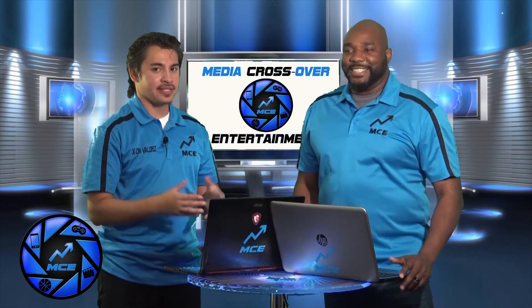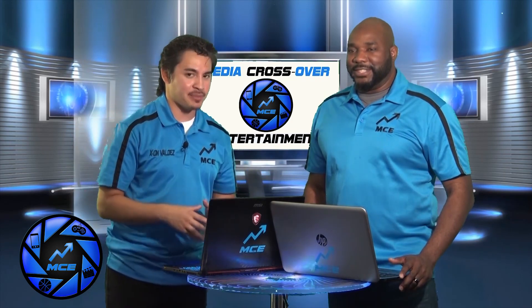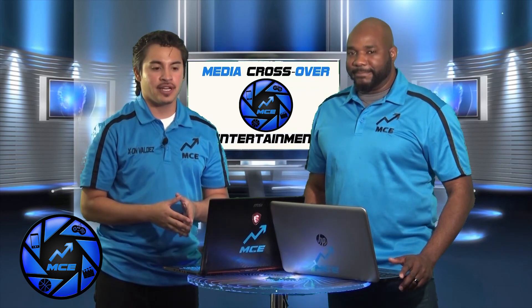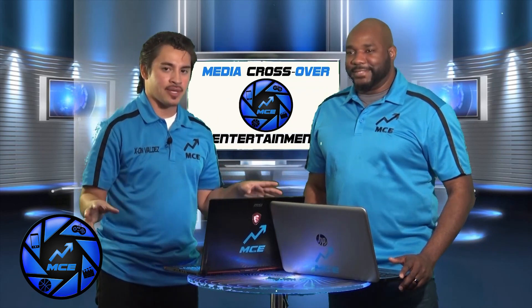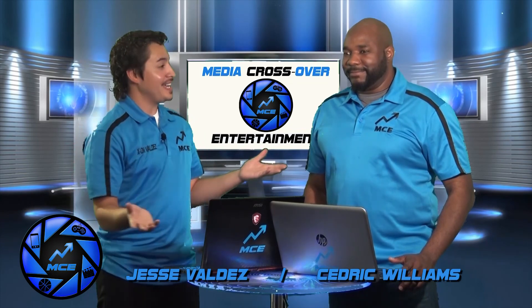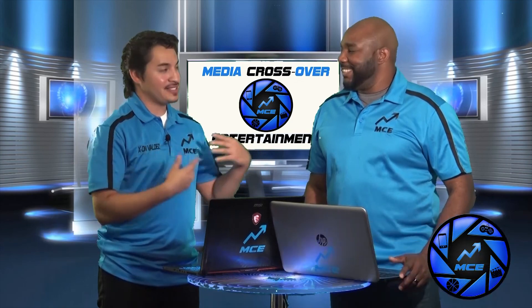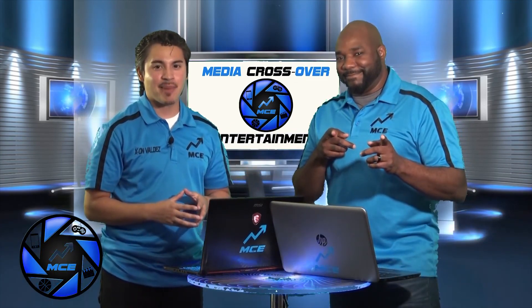We'll definitely have more spills throughout each show, especially on the NFL, so we won't be running out of ideas. Make sure to follow our page on Facebook at Media Crossover, where you'll see posts from all of our MCE team that admin and edit the page. That's a wrap — I'm Jesse Valdez, this is Cedric Williams, and we are plugging you into everything that matters.